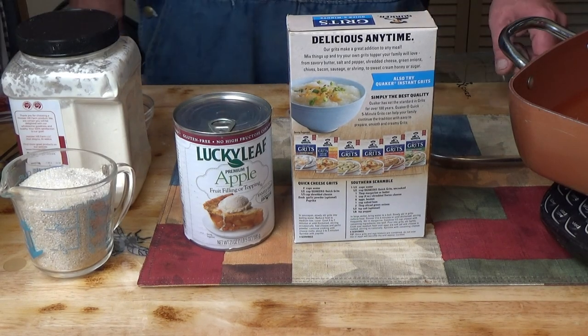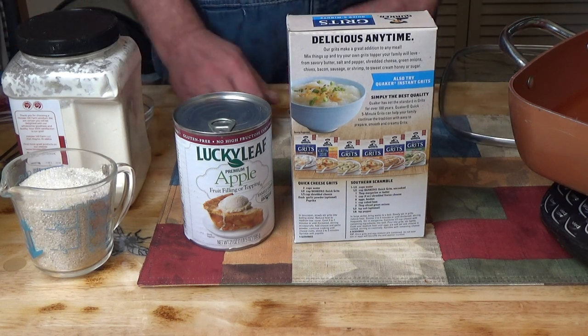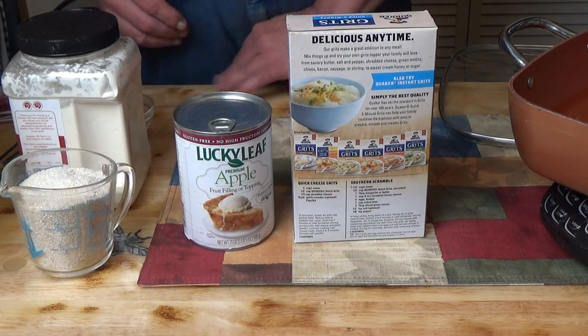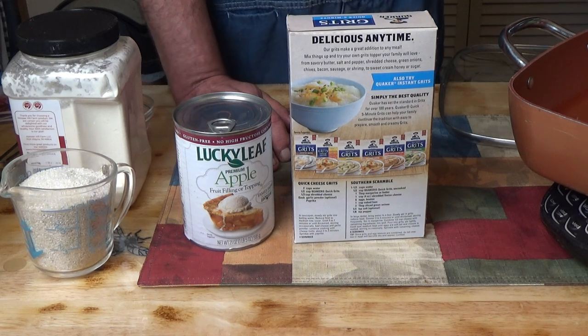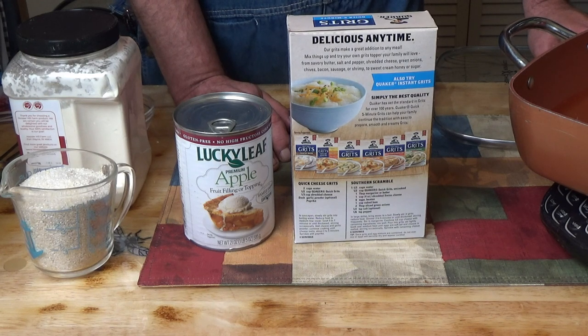Hello everyone. Today we are going to start a new series. It's a viewer request from one of the Facebook groups. They said they'd like to see more grits, so I figured I'd start doing some experimenting with grits.